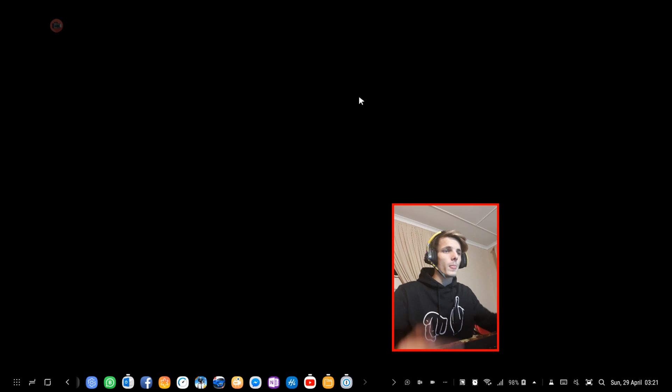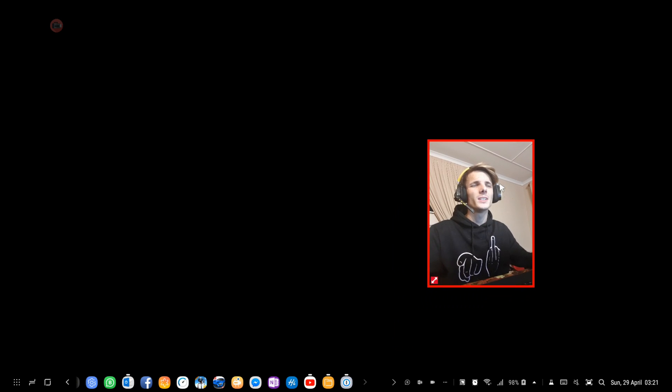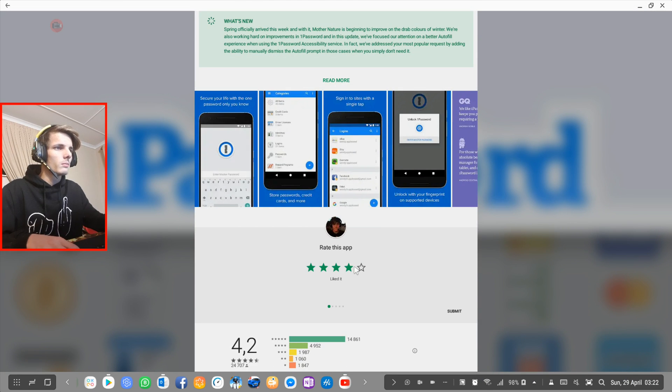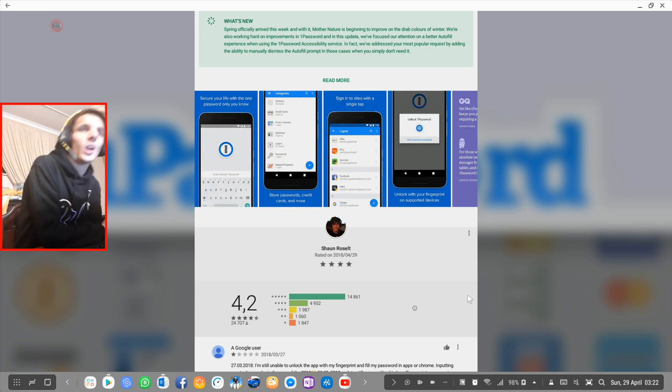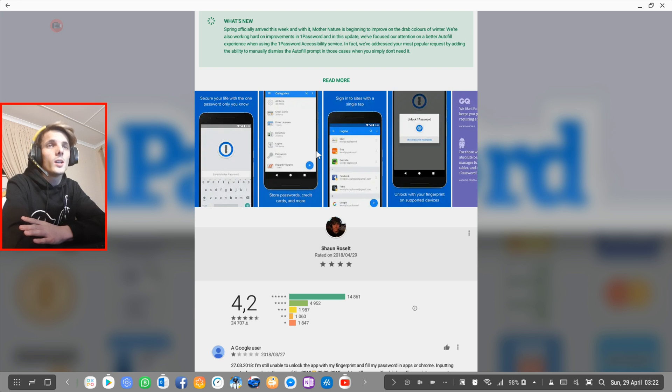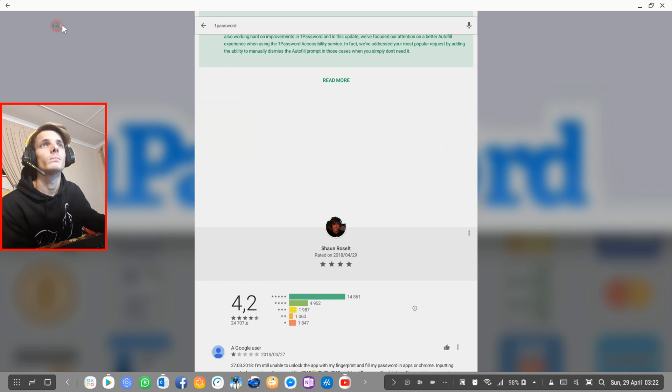So as you can see, 1Password works perfectly on Samsung DeX. I'm not going to add all my passwords now but you're welcome to use 1Password as your password manager. So far I prefer it as it looks the best and actually works on Samsung DeX. I'm going to the Play Store to give it a four-star rating — it's really not bad. Let me know in the comments what password managers you use and what you think of Samsung Pass vs 1Password. See you in the next video!